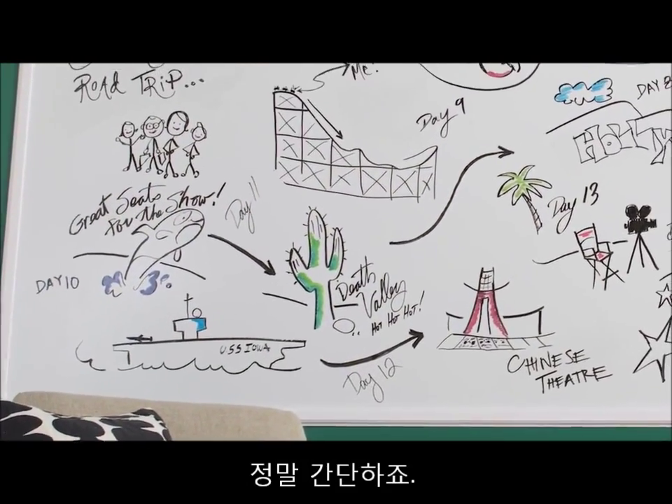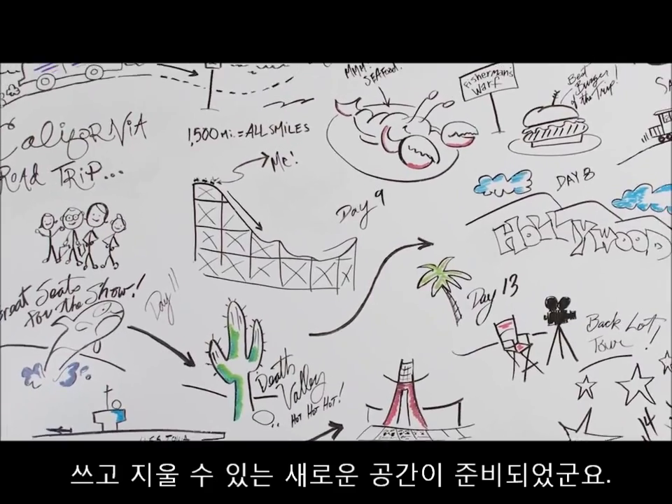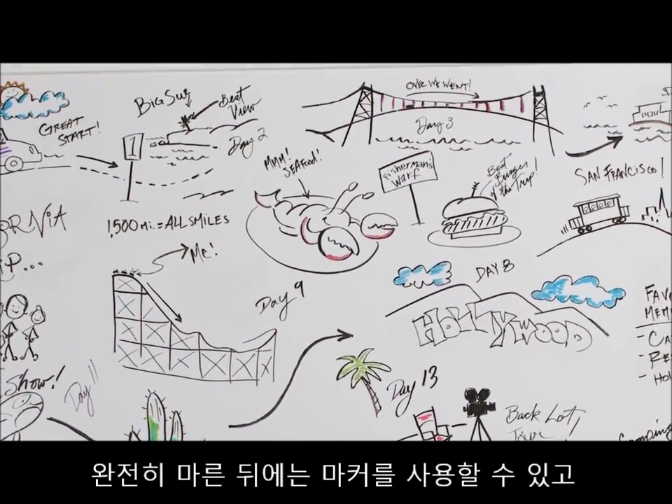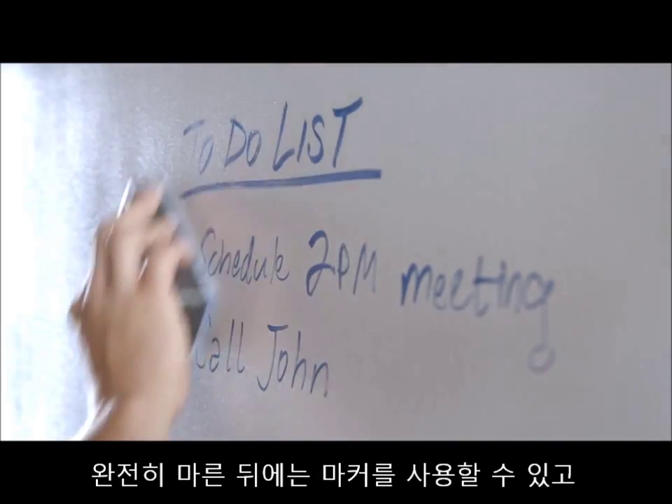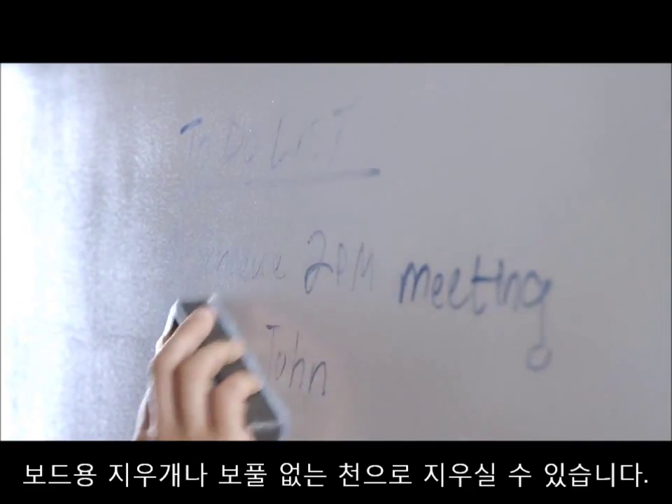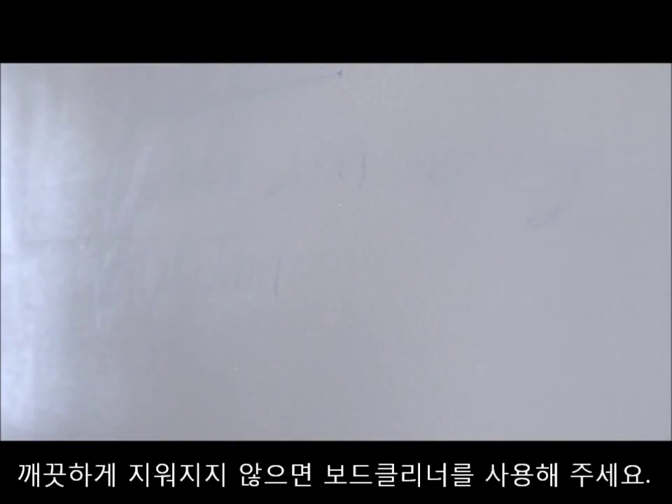It's that simple. Now you're ready to enjoy your new, writable, erasable surface. When fully cured, dry erase markers may be applied to the surface and then wiped off with an eraser or lint-free cloth. If marks are left behind after erasing, simply use a dry erase cleaner.